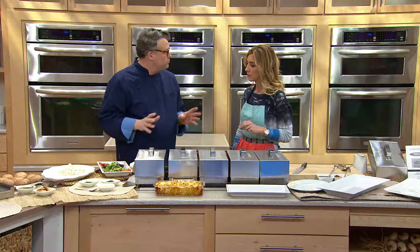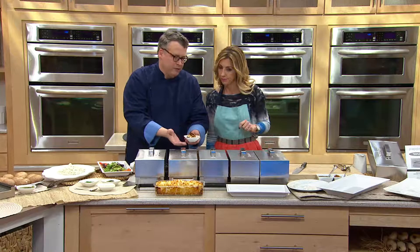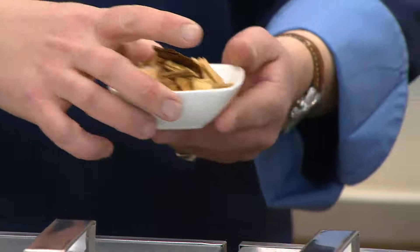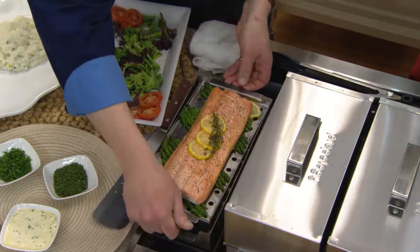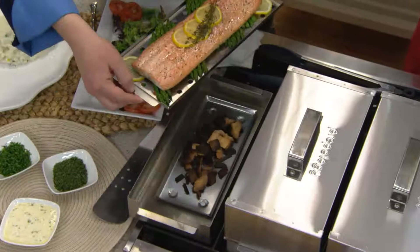When we do smoking we're using about a handful of chips — they're soaked with a little bit of water. These chips can be found anywhere: the supermarket, the hardware store, just about anywhere. What's really brilliant is that you have this little drip pan in the bottom — that's where we're putting our chips, and it's also catching fat and liquid from the fish.